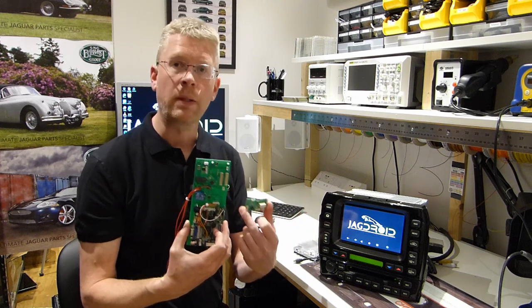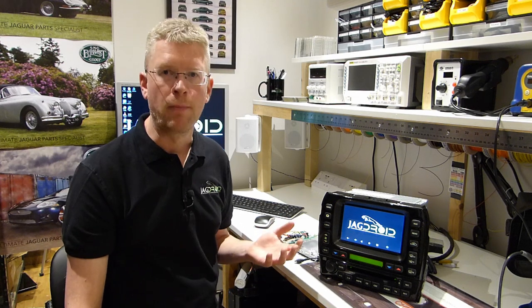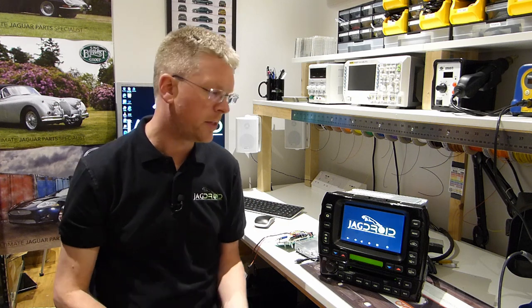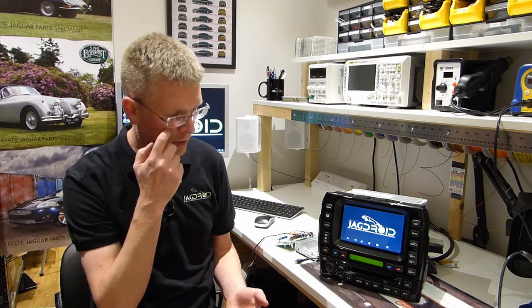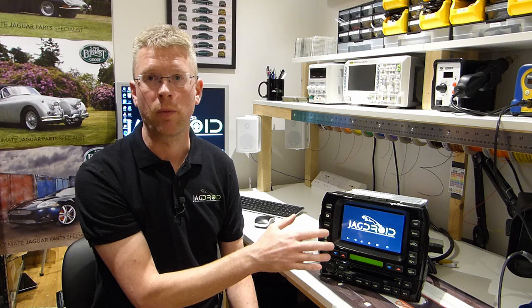Internally the system is now built using custom printed circuit boards that I designed and had manufactured, which saves a lot of time during the build and improves reliability and quality compared to the hand-wired components shown in the DIY instructions on my website. You can still build a system using the DIY method, but the new boards have some features you don't get that way. For example, on the S-Type and the XJ X350 you used to have to add a relay to the reversing lamp for the reverse trigger, so the reversing camera image comes up when you select reverse gear - that's now all built into the electronics on the PCBs, making installation much easier.